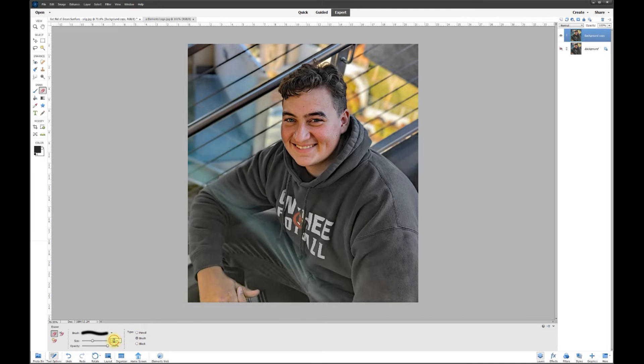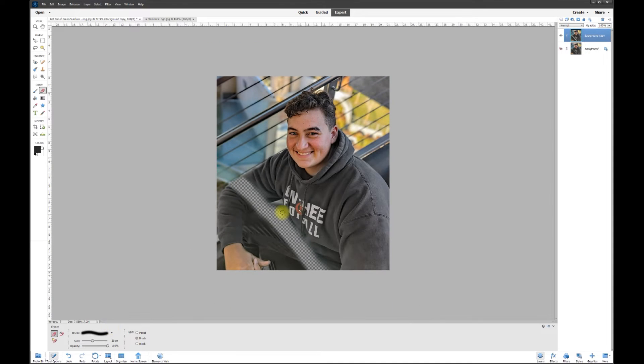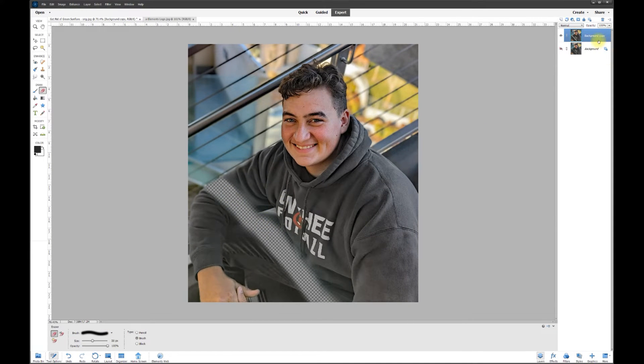I'm going to turn off the back layer and on the top layer take the eraser. Since it's sharper down here and softer up where the green is, let's use a 75-point soft brush and brush along the green. Then I'll do a bigger area with about a 125-point brush and brush out the top end that's still kind of green, out around there like that.